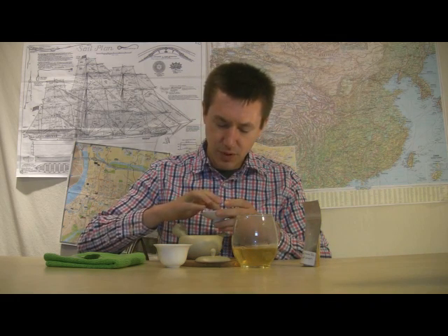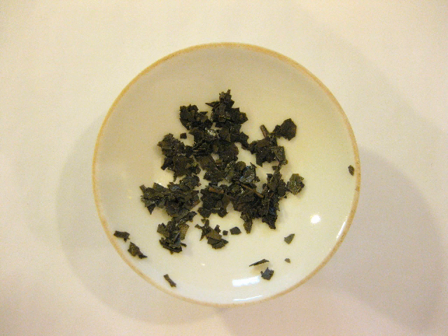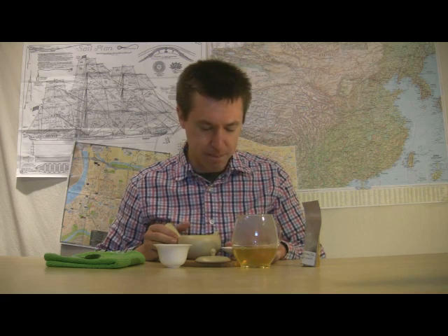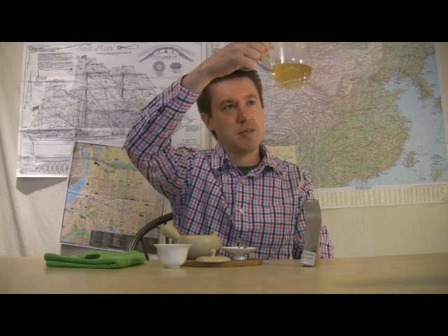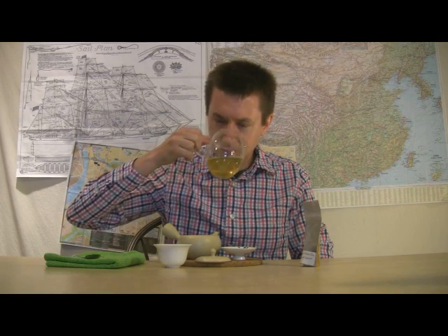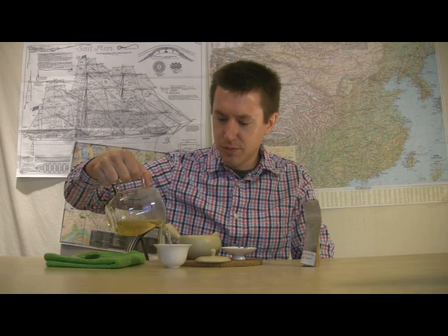Looking at the leaves, they have darkened up from being steeped in the water — now more of a darker green, closer to that basic dark green military army uniform kind of color. Moving on to the liquor: giving it a swirl to get some of the steam off the sides, there's a deep yellow color. You can see the filaments, the natural components from the leaf floating in the liquor. Still getting roasty smells — in the neighborhood of corn and roasted artichoke.